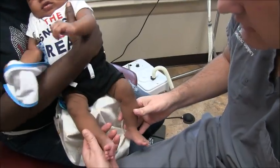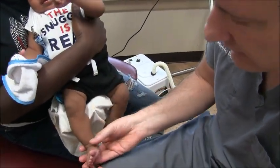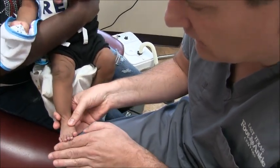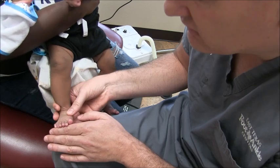Hey guys, it's James Kennedy, Texas Foot and Ankle Centers. We have a little bitty patient here and here's the thing — this little patient has six toes.